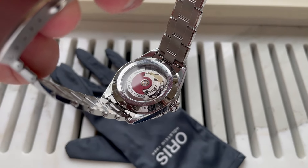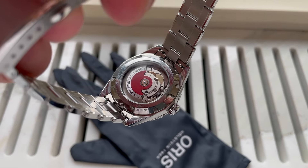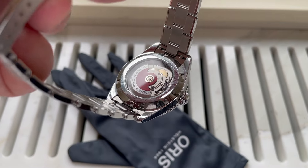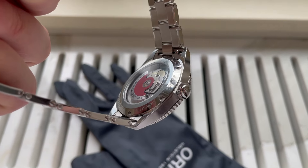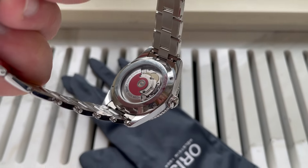We have an open caseback where you will see the movement — this is an upgrade from the old diver. I really like this; it's a feature that brings interest into mechanical watches. A lot of brands do it and I'm happy that Oris is finally doing it with the diver as well.